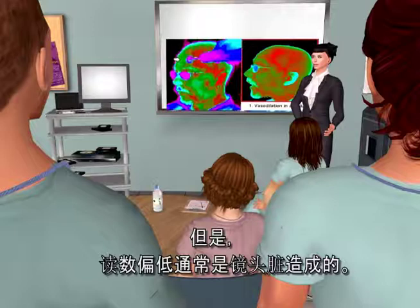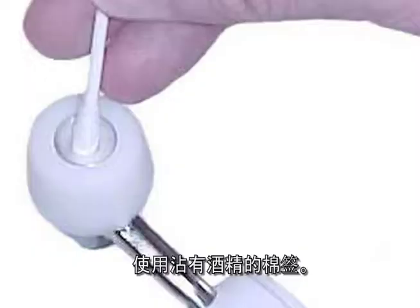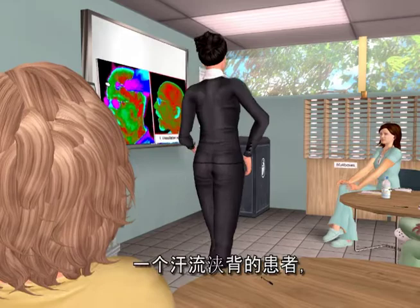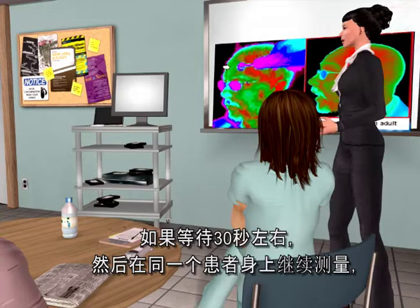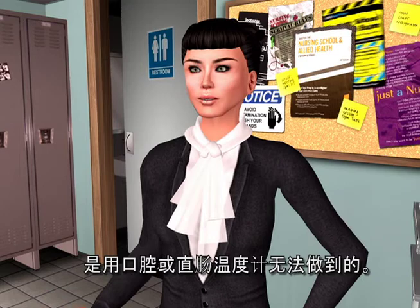Low readings are typically a result of a dirty lens. The lens in the probe tip needs cleaning every two weeks using a Q-tip dampened with an alcohol prep. Other reasons for low readings include curving down the side of the face, a sweaty patient, or taking multiple temps in rapid succession on the same patient. The cold probe is going to cool the skin, and skin is part of the measurement. If you wait about 30 seconds before repeating a temp on the same patient, you'll be fine.